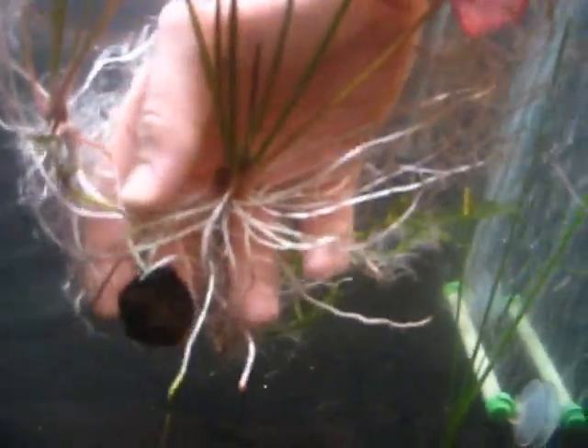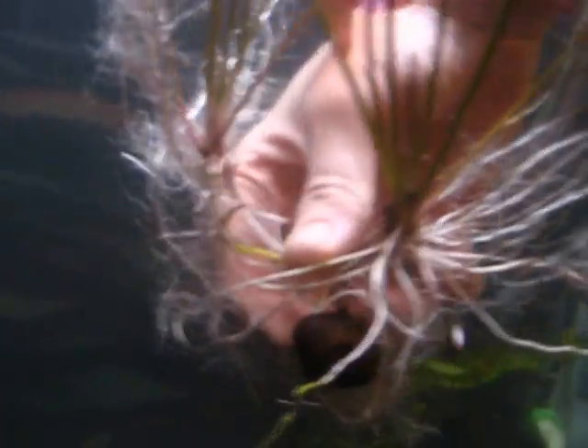Look at that, crazy. So I'm gonna separate it and replant this one and this one, and take it from there. Just a quick update, guys — I want to show you the root system of these lily pads, and when I remove it I'll show you the tops of them, how big the lily pads are. But that root system is ridiculous.